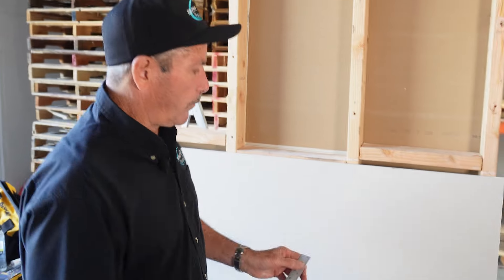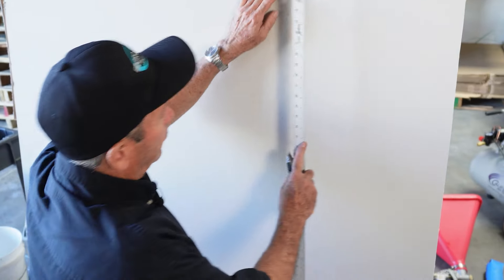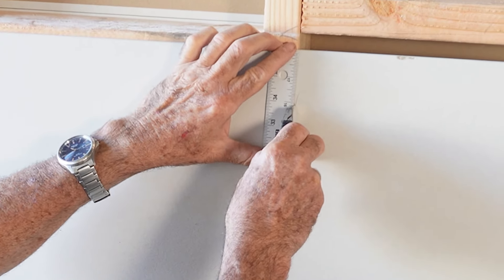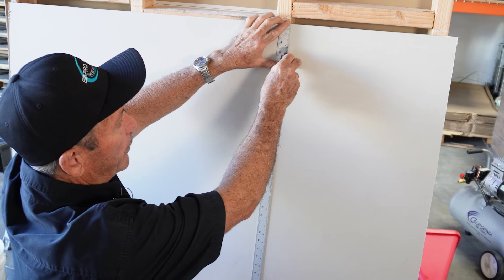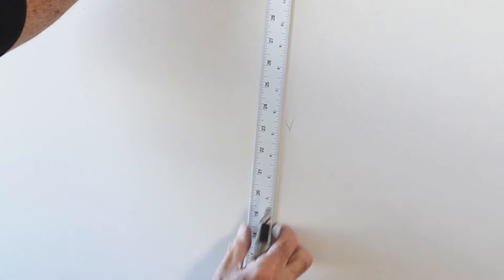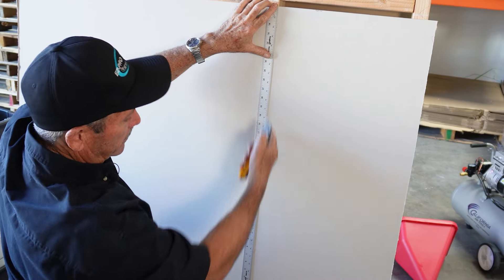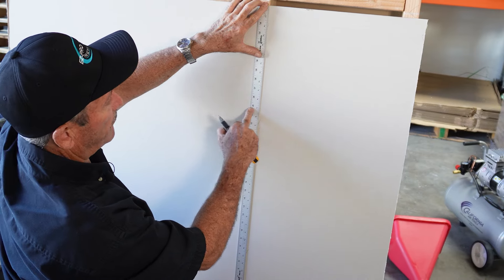To get started, I'm going to get down here close and lay my straight edge right up against my first mark, set my blade on it, and run my straight edge right up against it. Now I know I'm in perfect alignment for that spot. I'm going to come down here, move over, and get my straight edge in alignment with the other marks that I've made.